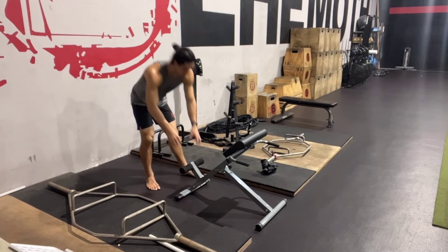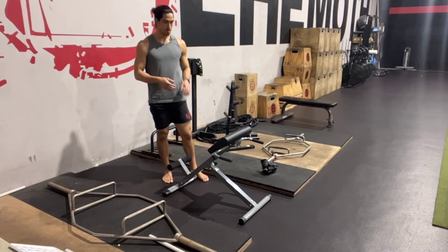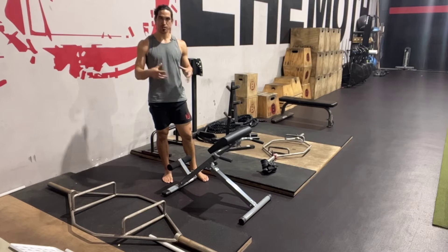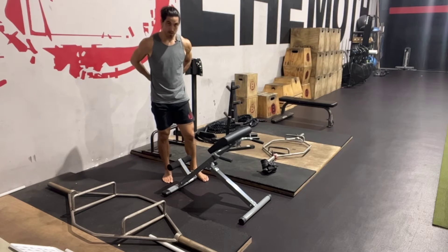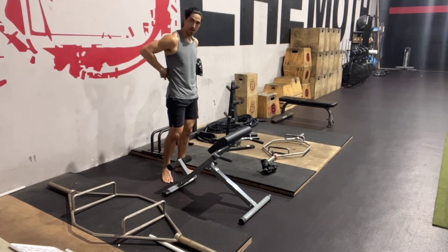This is called a Roman chair, or also a 45-degree angle back extension. This is a great tool to build some abnormal back strength and muscular endurance strength through our erectors, through our backside, through our QLs, through all of this muscular complex back here.